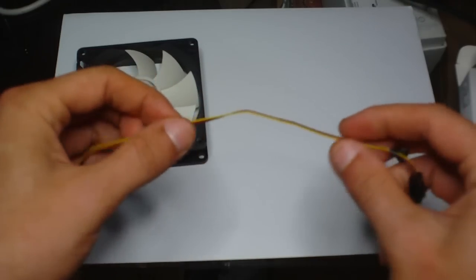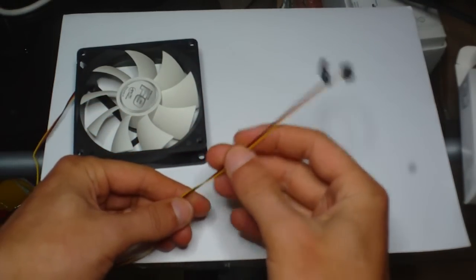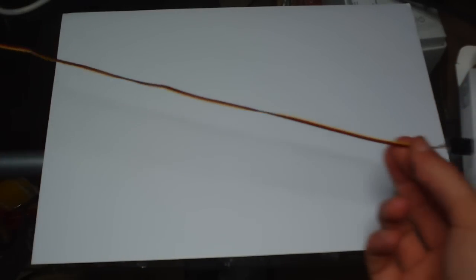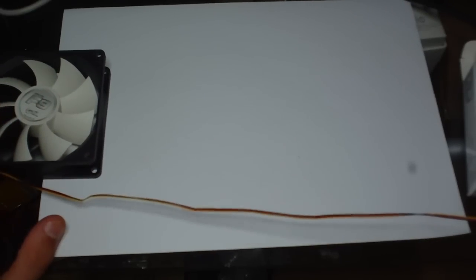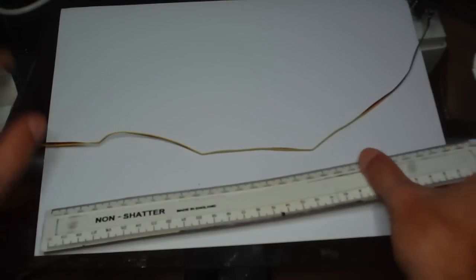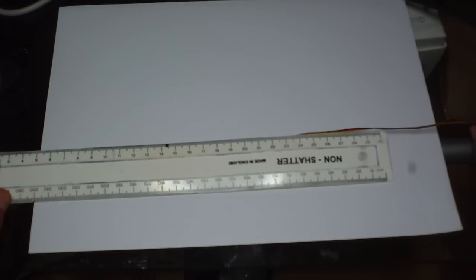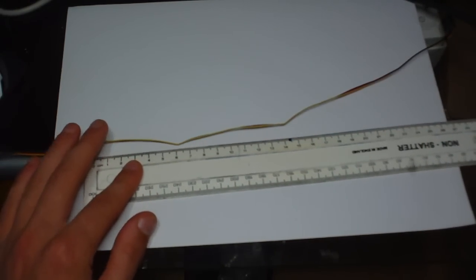The cabling on this is thinner than what you would normally get on your normal fans, but I've never had any problems with these. The cable is quite long as well — I think it's longer than your normal standard ruler. I'll just quickly measure it. It's well over 30cm — let's say it's 35cm long.